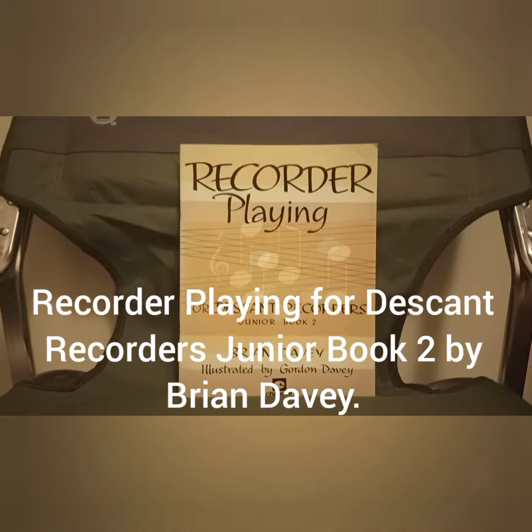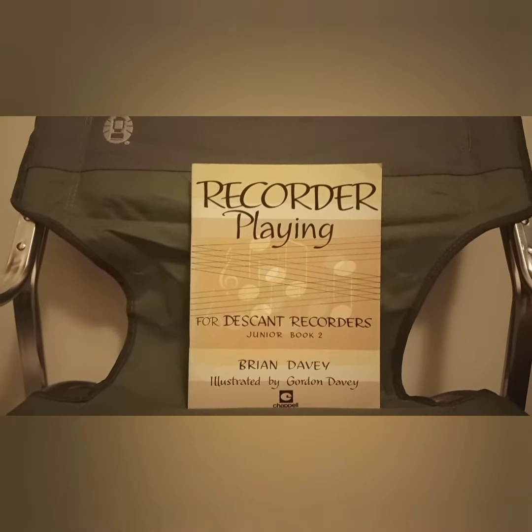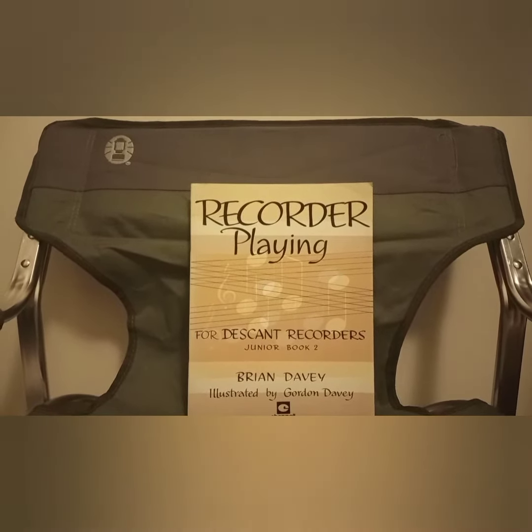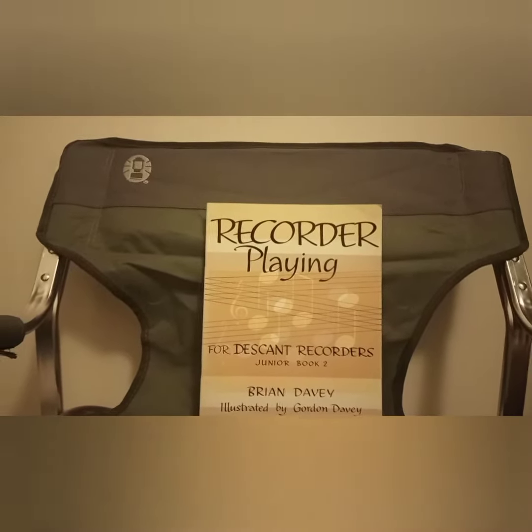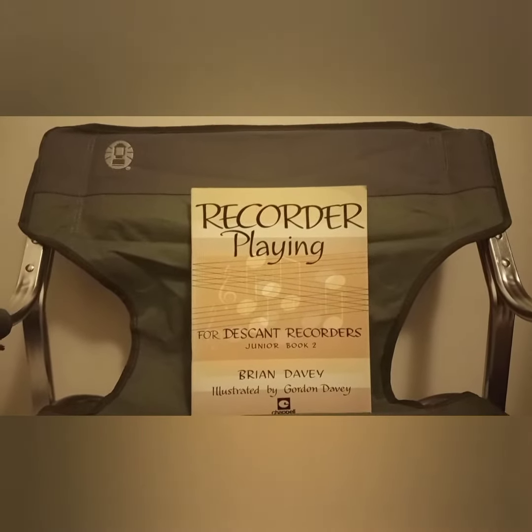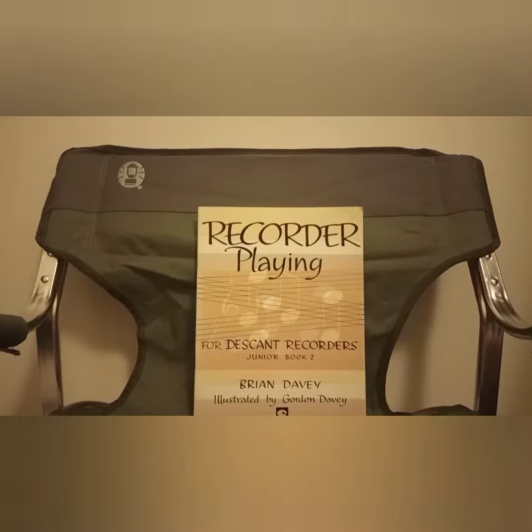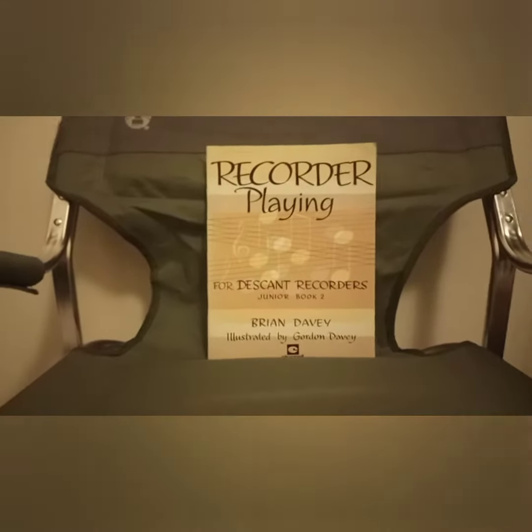Hi, this is Dean, welcome to my channel. This book is called 'Recorder Playing for Descant Recorders Junior Book 2' by Brian Davey, illustrated by Gordon Davey. I presume they're related with the same surname — I may be wrong, but I'm going to presume that.